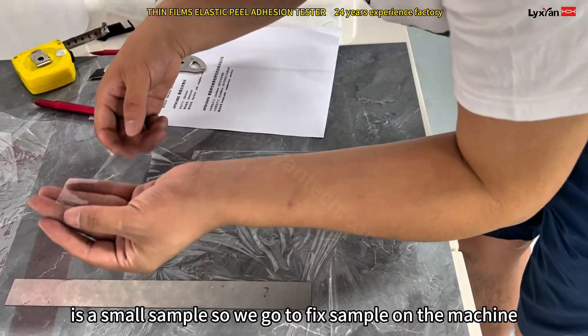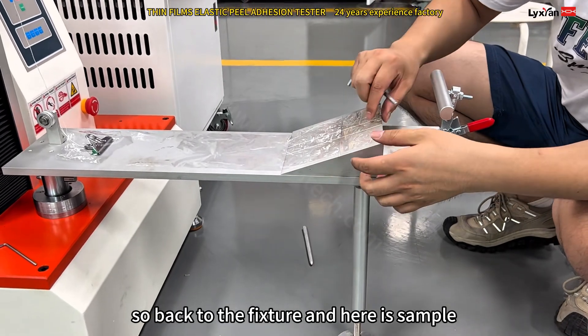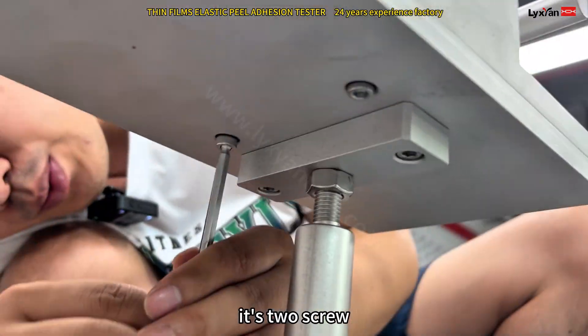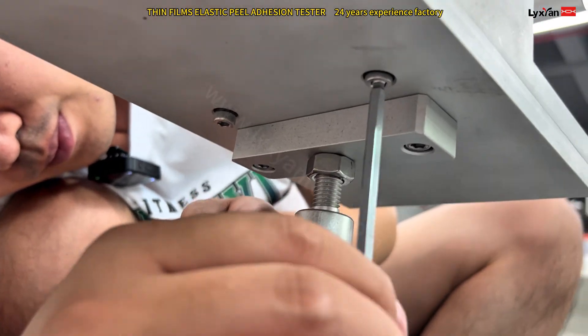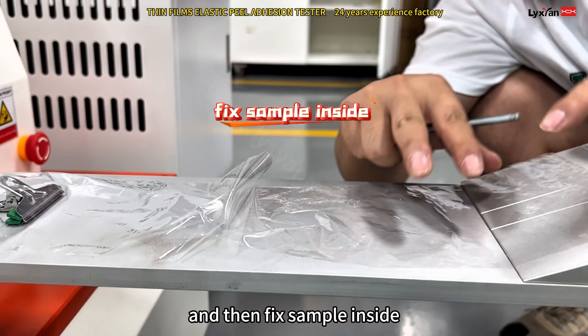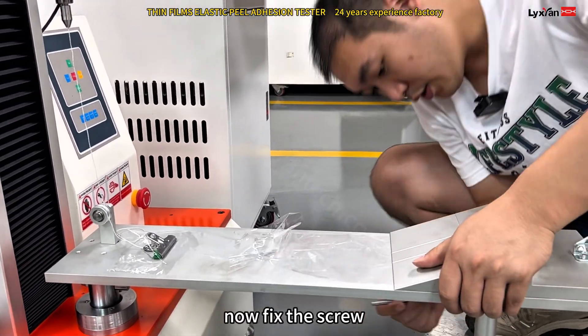Here's the small sample. So we go to fix the sample. We're back to the fixture and here's the sample. We need to loosen the two screws at the bottom, and then fix the sample inside, and then fix the screw.